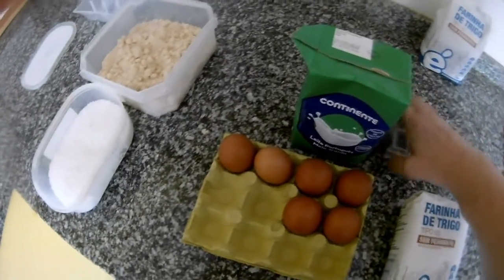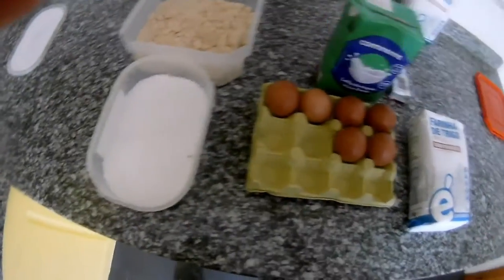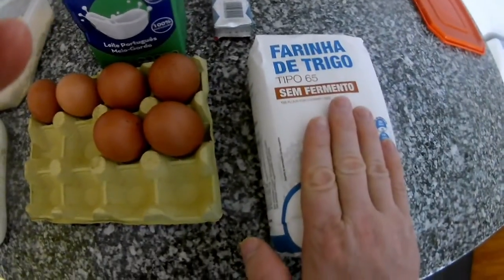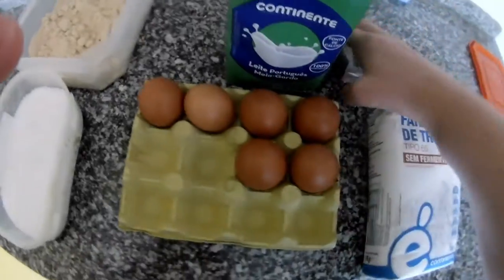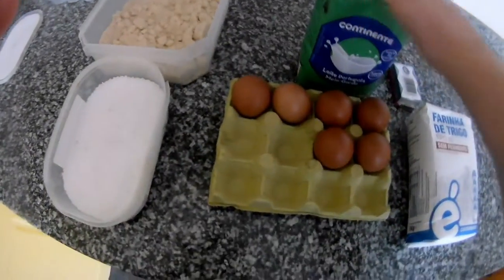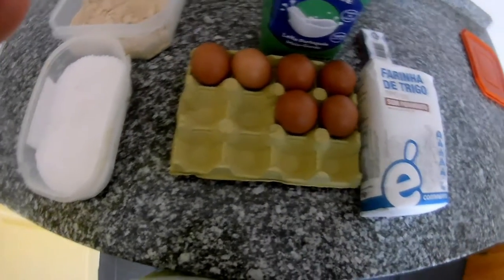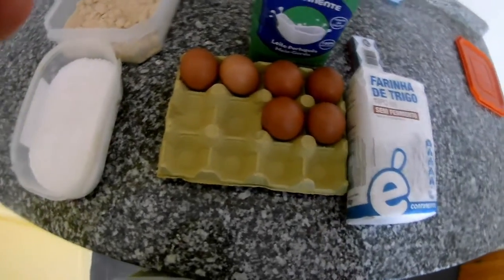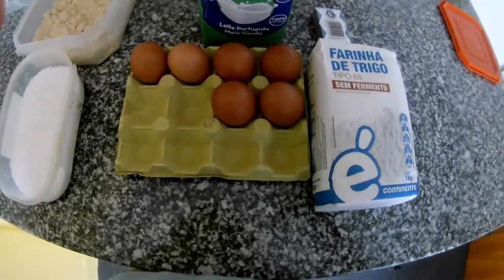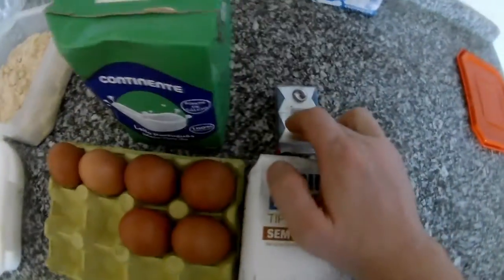Hi everybody, thank you for watching my channel. Today we will prepare dumplings, which are used in Slovakia as well. They are great for roast meat, meat with sauce, goulash, or even vegetarian dishes like tomato or vegetable sauce. For this we will need flour, eggs, milk, some sugar to activate the yeast, salt, and fresh yeast.